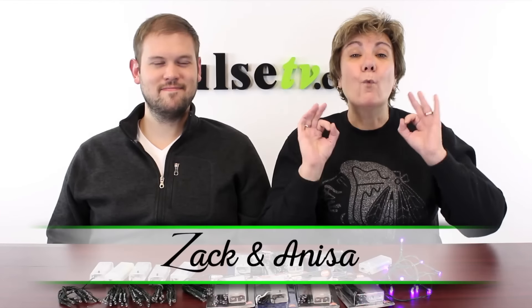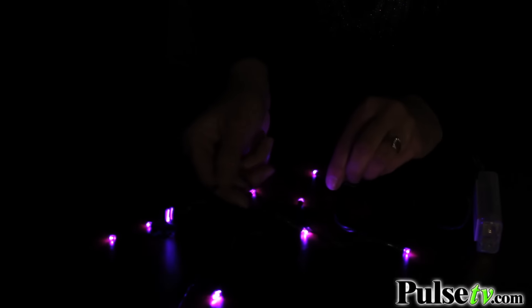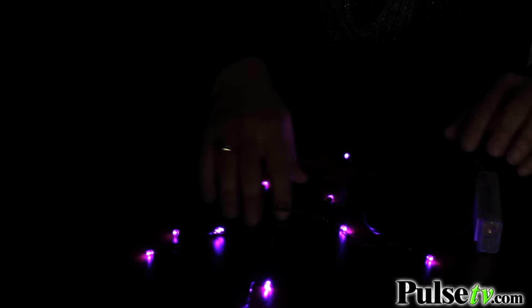Hey, it's Anissa and Zach, and we have one awesome deal for you on some string lights. Zach, you actually found this deal, and I think it's one of the best we've ever had. These are really cool. Stretched out, you actually get 10 LEDs per unit, and they're 48 inches long, so they're actually pretty long for a battery-operated string light like this.